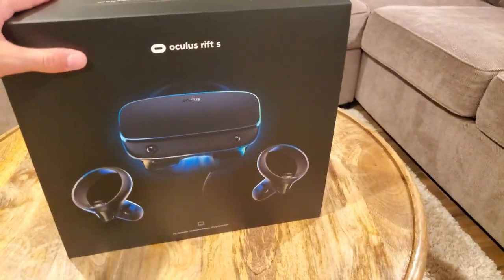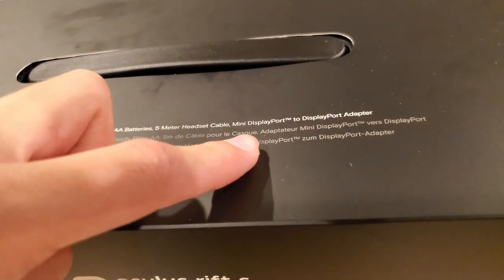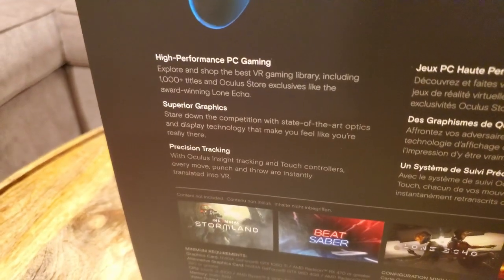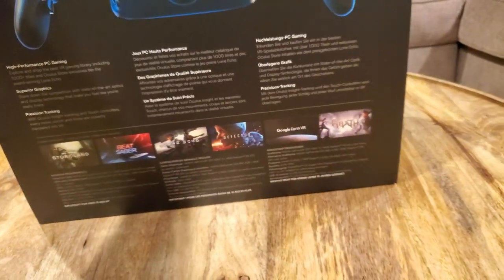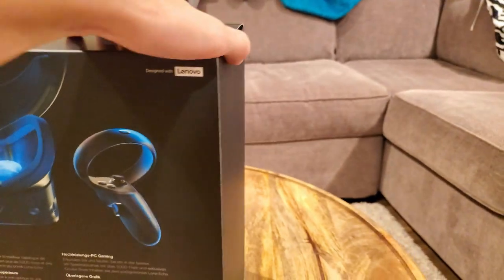So to start off we have the box. It's PC required, just so you know. Inside the box is a VR set, two touch controllers, double batteries, five meter headset cable, mini DisplayPort to DisplayPort adapter. On the side there's black, on the back we have all this information: high performance PC gaming, superior graphics, and precision tracking using the new Insight system. And we have designed with Lenovo.